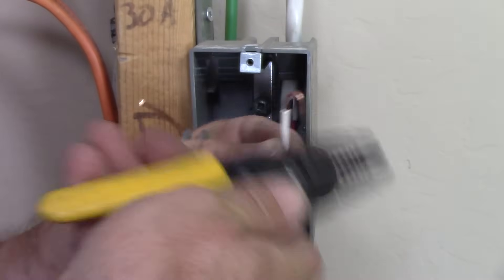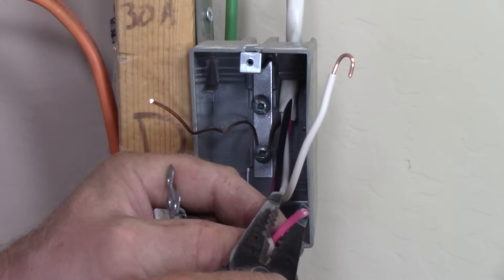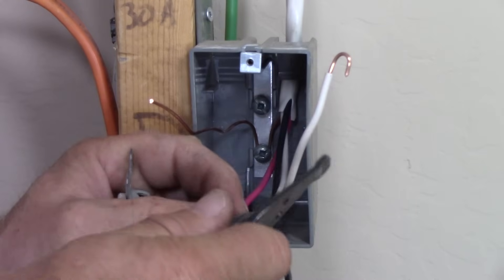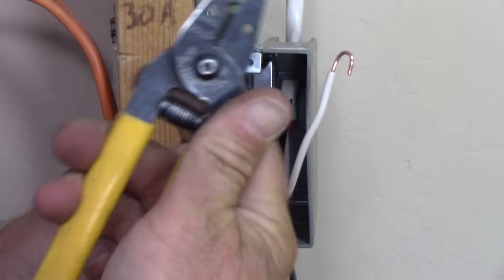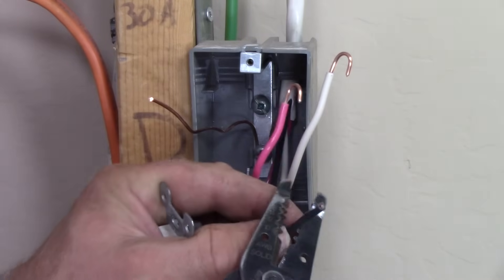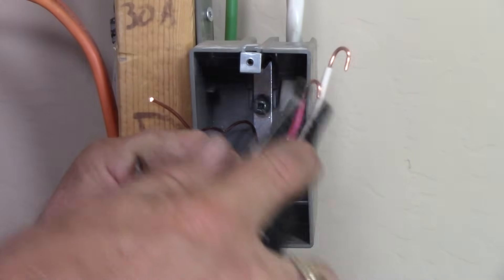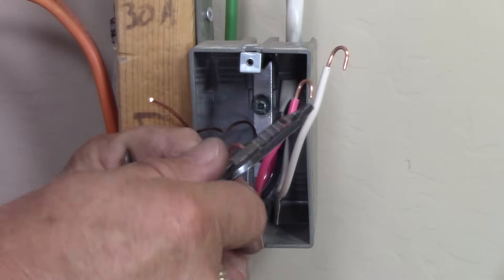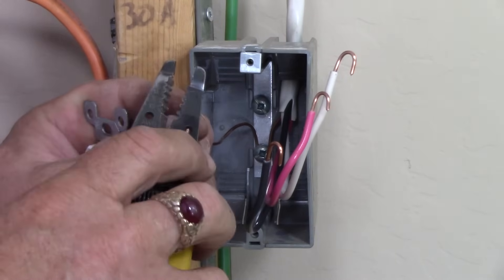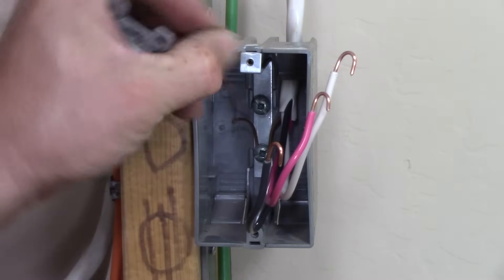To wire these, I'm going to show you quickly — stripping the neutral first, putting it into my stripper and bending a nice loop on it. Same with my hot red conductor — bend a nice loop using the loop bender on my T-stripper. And the black wire as well — strip it, put it in the hole, give it a nice bend, and we're ready to connect the receptacle.